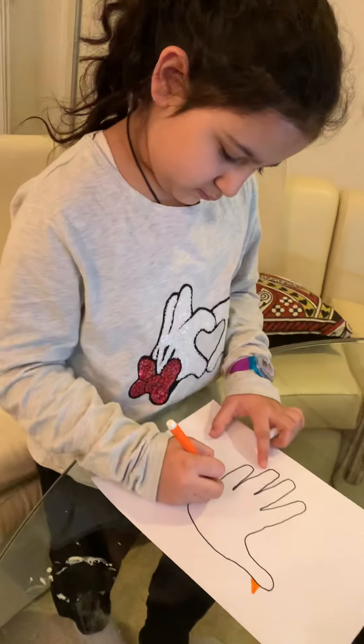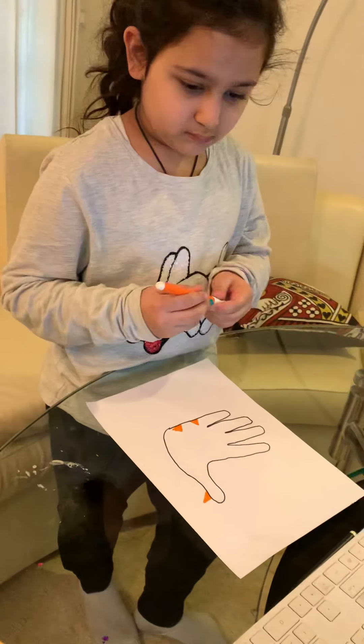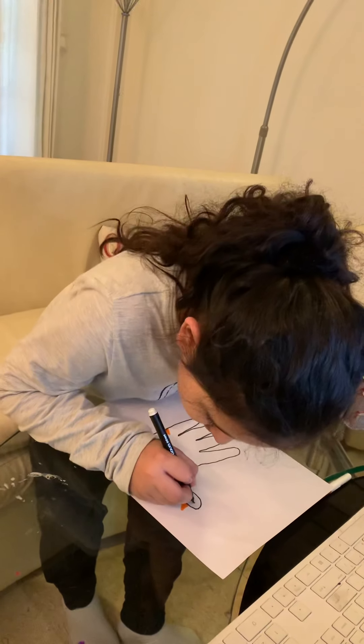Now, children, with the black sketch pen, you can make a big eye and color it like this. Let me show you here. Look, it's looking like a duck already.